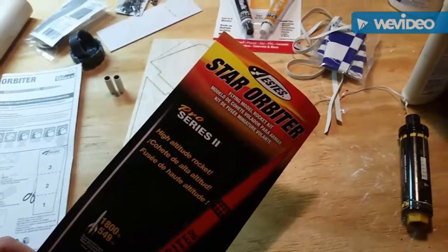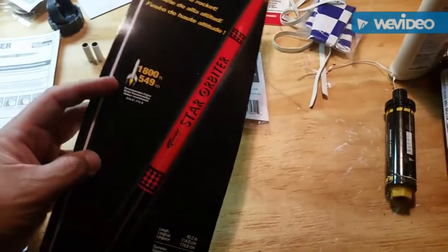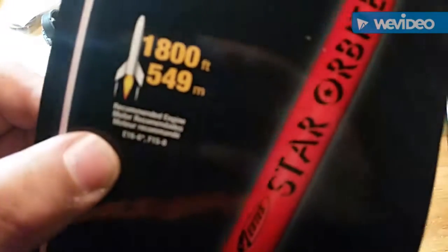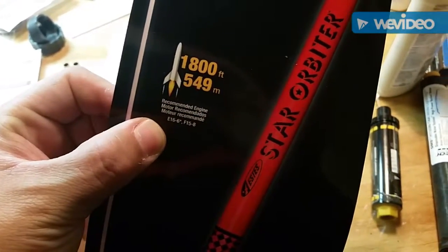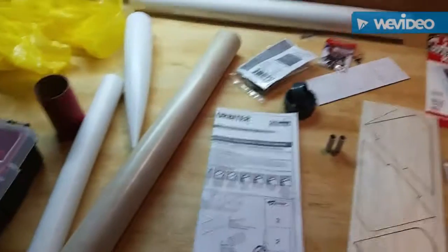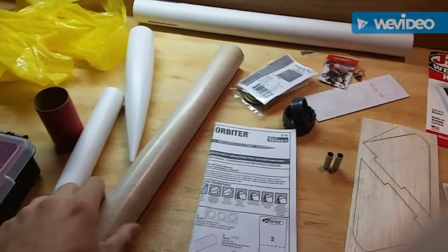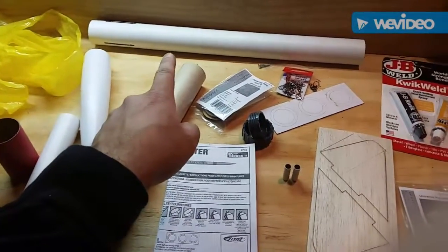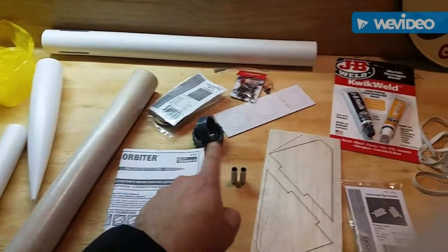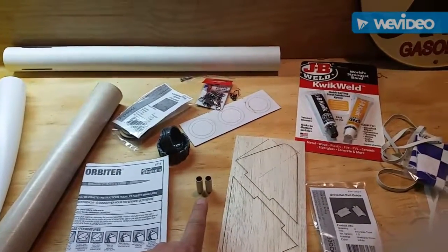Alright, starting on the Star Orbiter. I opened up the package and took everything out — here are the tubes, coupling, the bottom half of the body tube, motor retainer, and these are the tube rail guides.